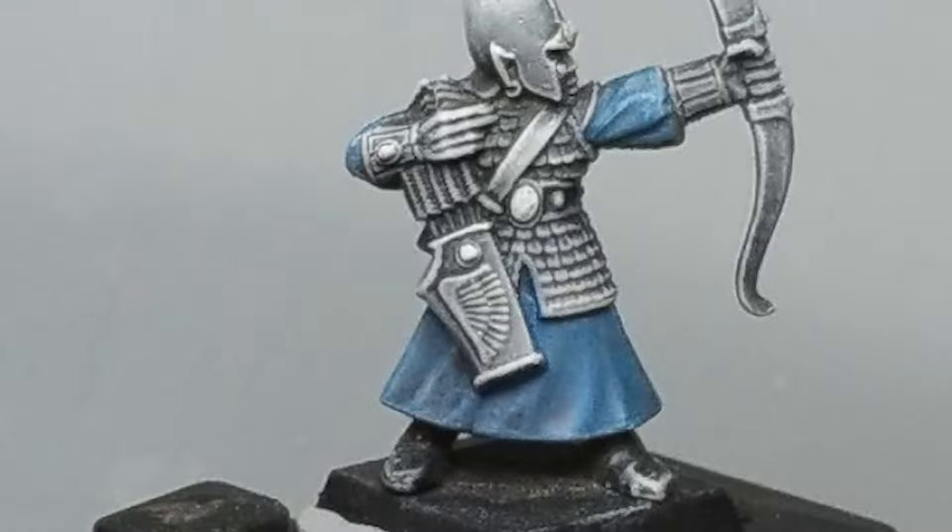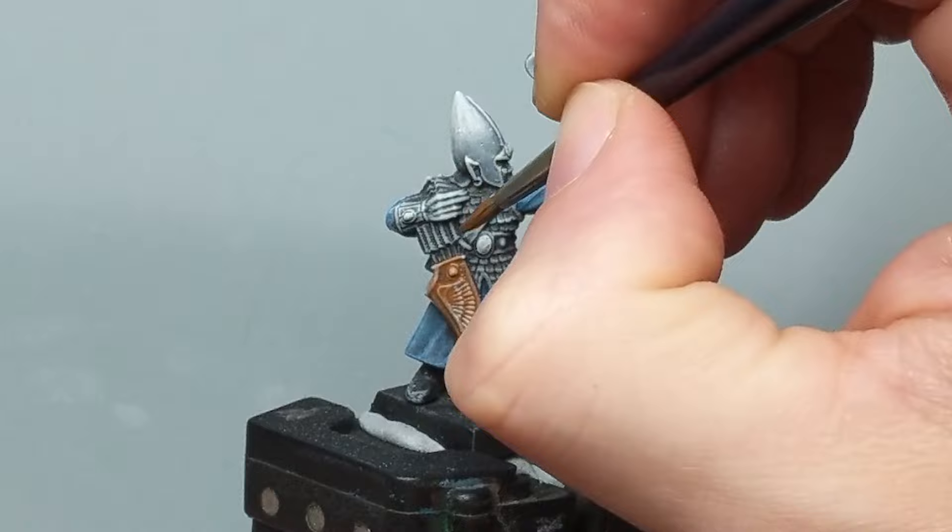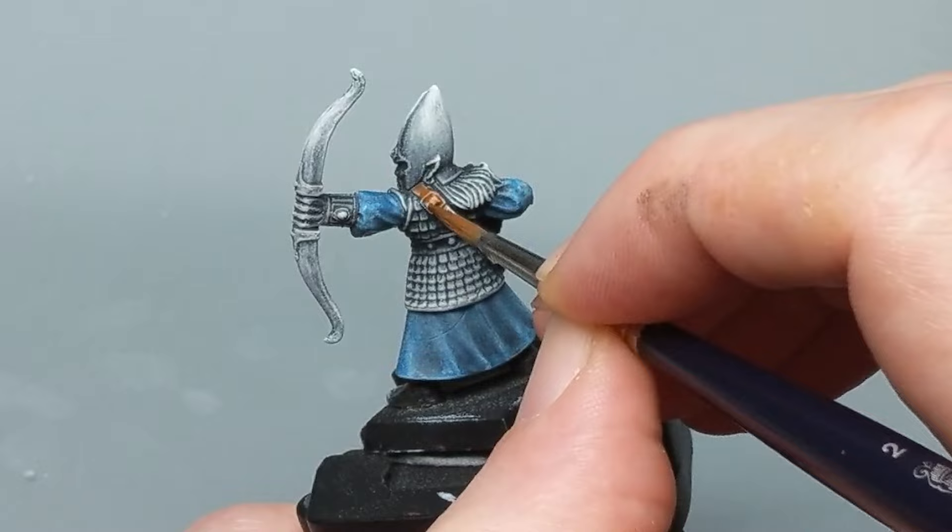For the leather straps on this gent's quiver and side fanny pack I'm using Mournfang Brown, again watered down to retain the gradient. I'm using a lighter brown color here as I imagine the leather used for this would be from some sort of deer native to Ulthuan.